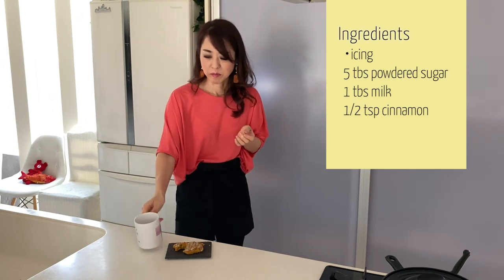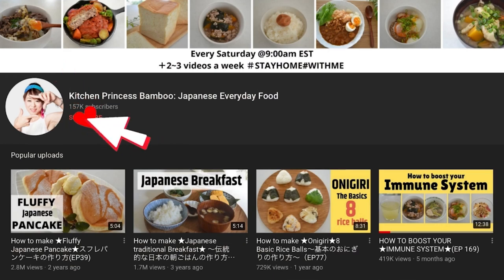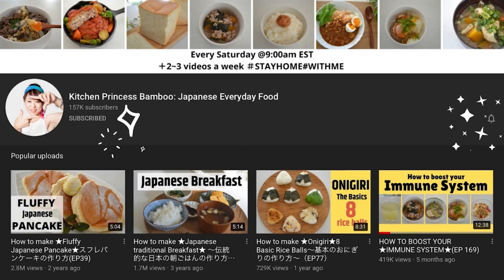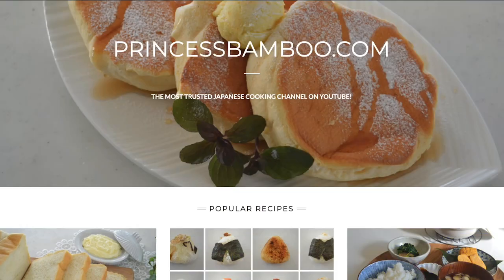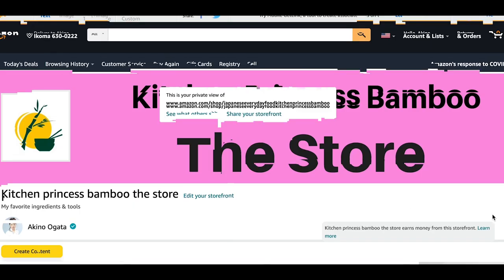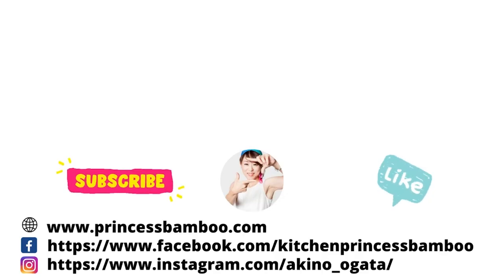Thank you for watching the video. Give me a big thumbs up and share the video with your friends and family. Don't forget to subscribe to my channel if you haven't done so already. Follow me on social media and tag me on your post if you give it a try. Go to my website for the printable recipe and more information. My store on Amazon has pretty much everything that I'm using in my video. Stay safe and stay healthy, and I will see you soon. Bye!